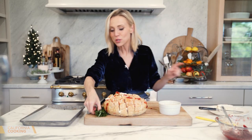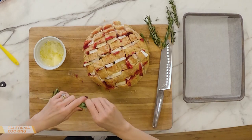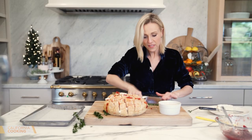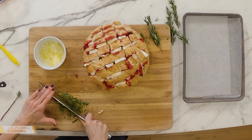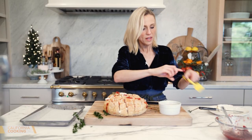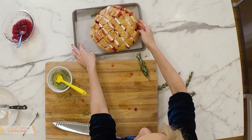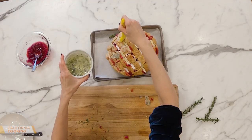Now for the melted butter — add fresh rosemary. Take a stem of rosemary and give it a fine chop. Rosemary smells like a pine tree, which is very festive, and the colors are red, white, and green — so pretty for the holidays. Stir the rosemary into the butter, grab a pastry brush, set the loaf on a baking sheet, and brush it all over.